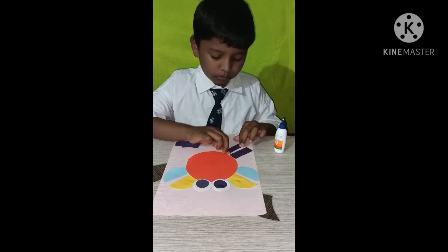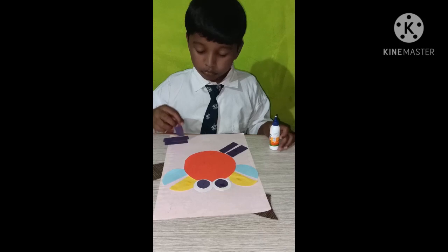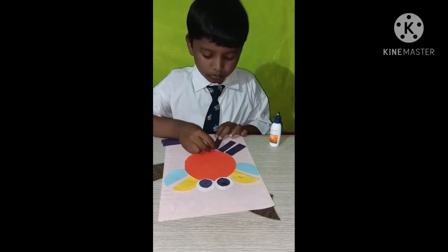Two pink circle. Two yellow circle. Three yellow circle. One blue circle. Three yellow circle.